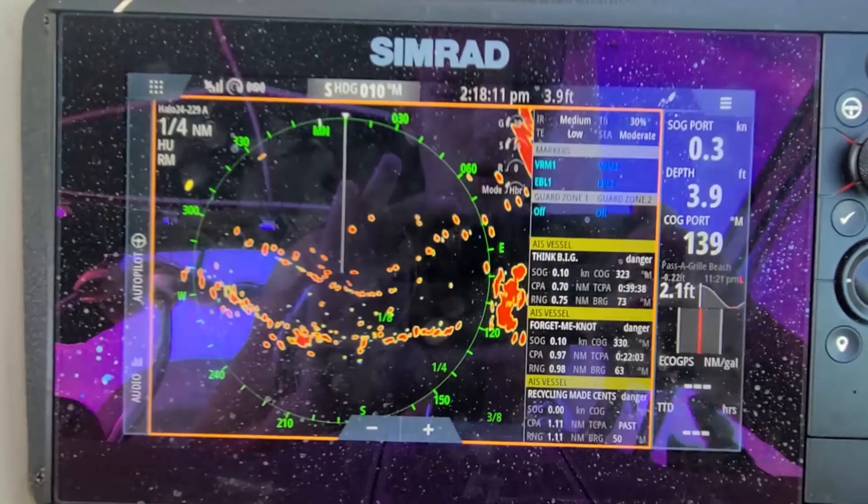So my surroundings right now — I'm by a sandbar. I'll show you guys: I'm here and the screen is right here. This is the shore over here, and you can see the shore on the radar. You can also see this is another boat — it's a quarter mile away, and as you can see it's right there on screen.